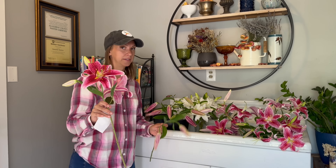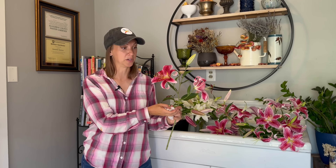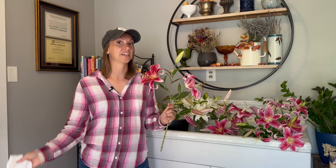Now that we have all our lilies cut in colored bud stage, we want to bring them inside our home to a cool location to condition for a few hours prior to arranging with them. Conditioning is just a fancy term for allowing a cut flower to sit in their original bucket of water for a few hours, so they can really get a nice long, deep drink. You can expect a lily picked in colored bud stage set in a room temperature location to open within 24 hours or less.